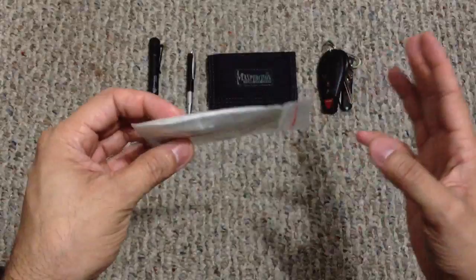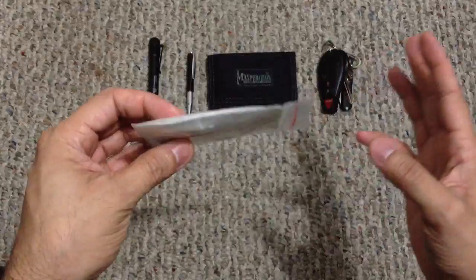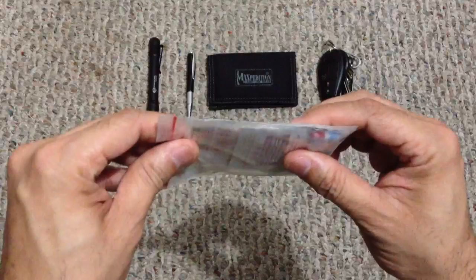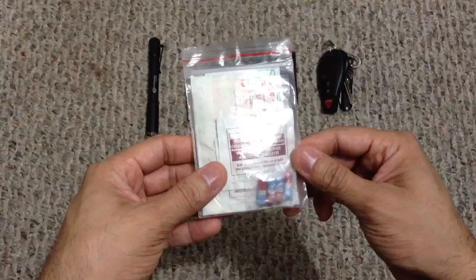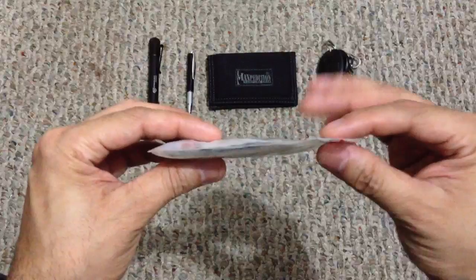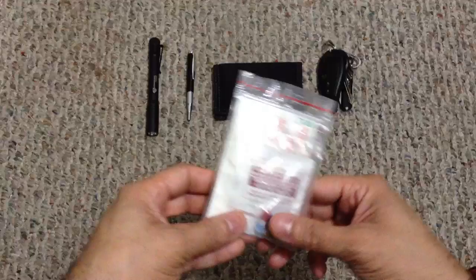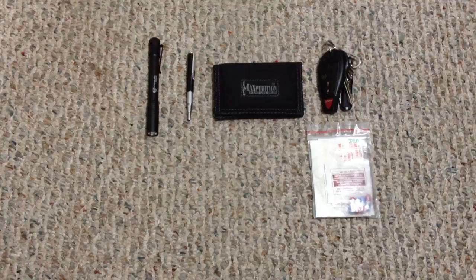One thing that is new and I've been testing out is this small personal first aid kit. It just has a couple of band-aids, some alcohol wipes, and some Tylenol. That way I don't have to worry if I'm not carrying a bigger first aid kit — it handles small cuts and scrapes. It's especially handy with kids when they fall and scrape their knees. It doesn't take up any room whatsoever — it's just a couple of items in a Ziploc bag, and it's a lot thinner than the wallet itself, so you drop it in a pocket and you won't even feel it all day.